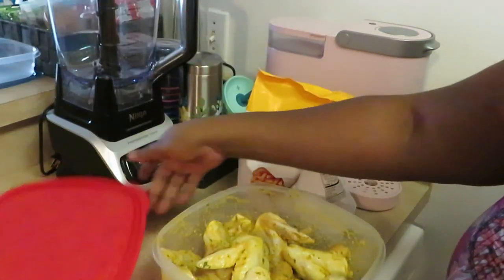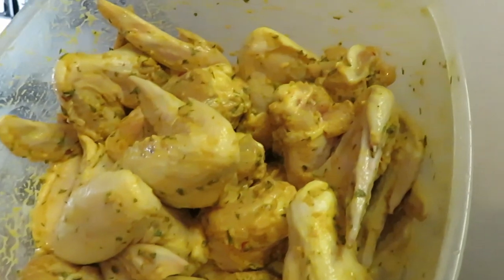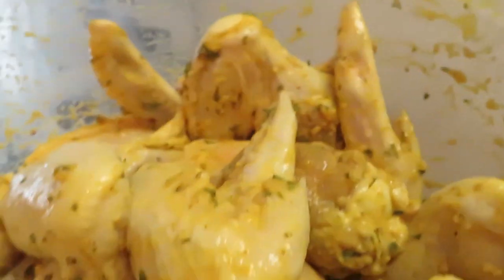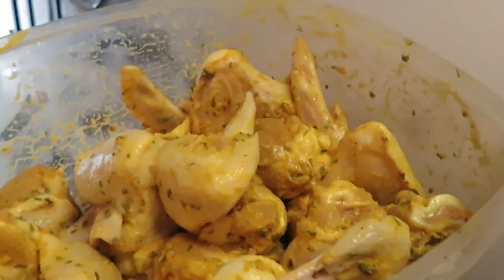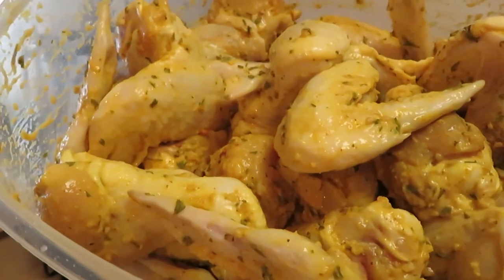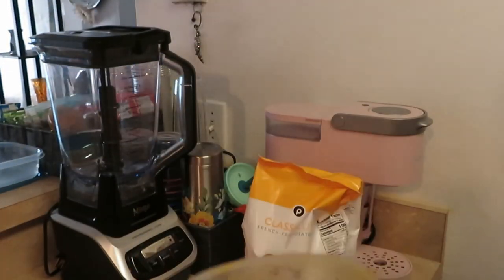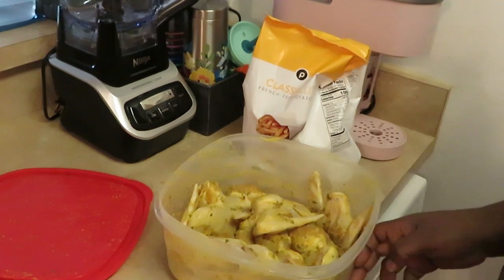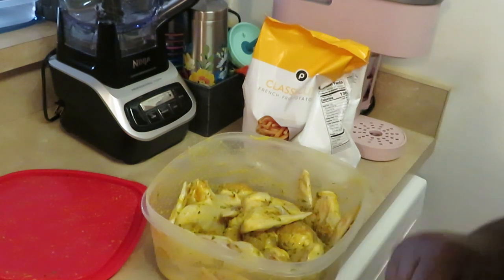And we got some chicken wings — let me make sure y'all can see real good. I got them chicken wings all nicely seasoned up and they got a little yellow to them. I've done mustard fried shrimp and mustard fried chicken on my channel before, and today I'm doing fried chicken wings. I got all my seasons in there — parsley, thyme — and I did a little bit of mustard. Mustard gives it flavor, that's old school right there. I've been doing that for years.